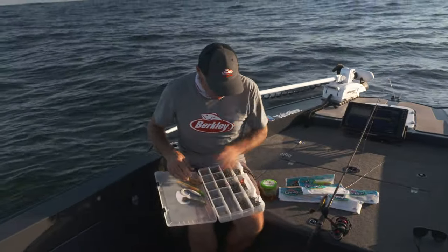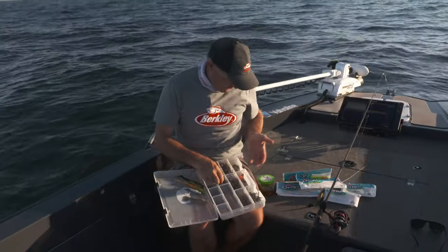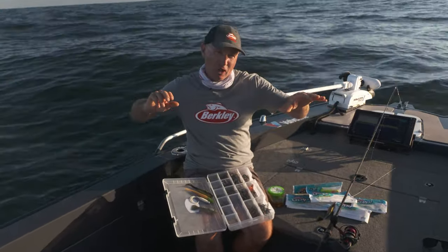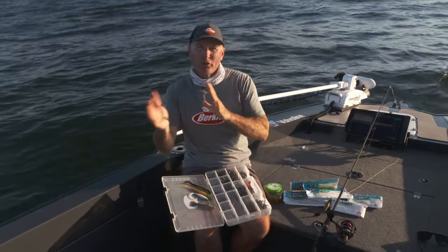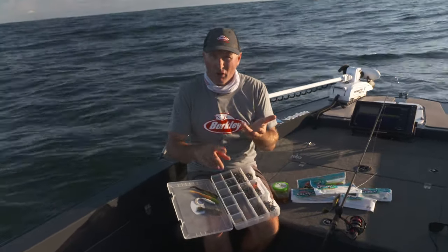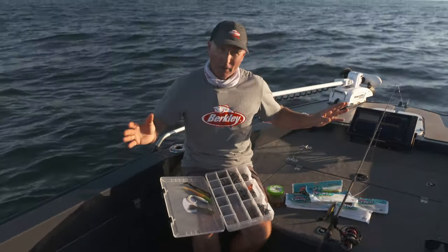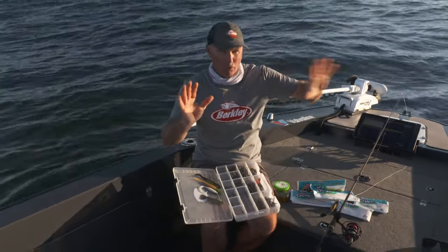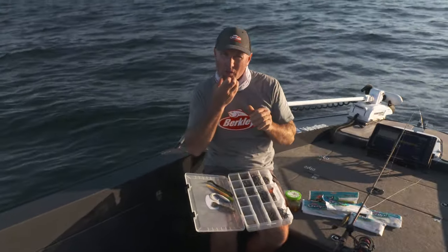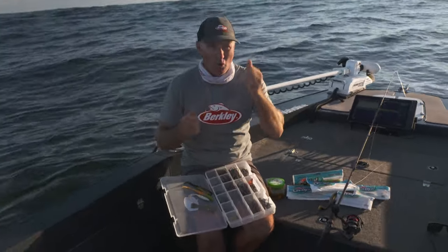As far as jig heads go, I've got a range of them here — right down to a sixth of an ounce for really shallow areas in calmer conditions, and then up to an ounce. For me, if you're thinking about those shallow reefy areas you're going to drift over, I'm working in that quarter to three-eighths of an ounce. You don't want that jig head firing down to the bottom quickly — you're going to catch rock cod and get snagged. But you don't want it too light either, especially if you're drifting fast with wind and current. Start off around three-eighths of an ounce in 15 to 20 metres of water and you're looking pretty good.